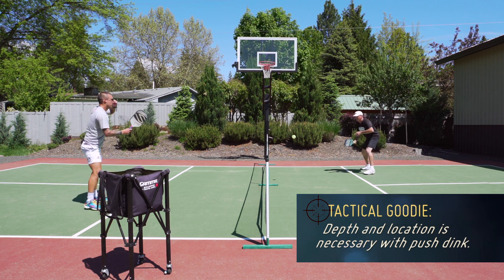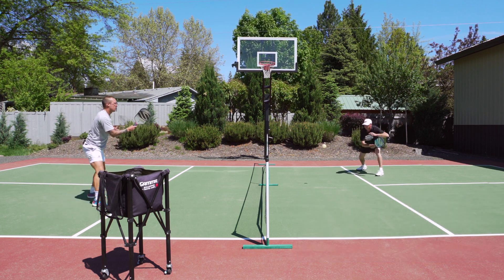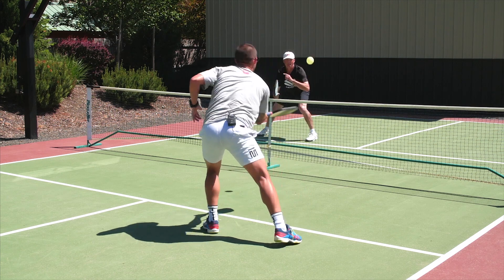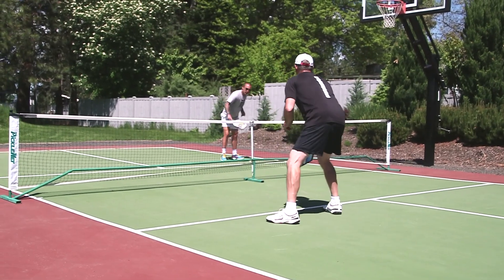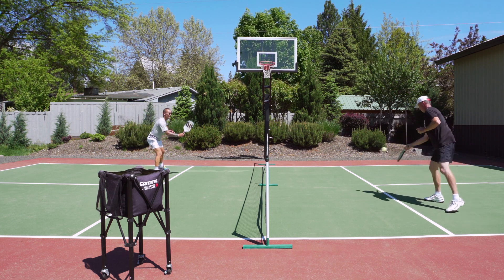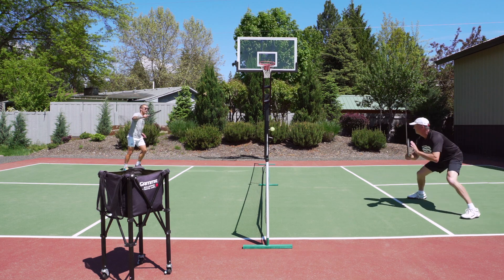So I can go anywhere — main objective is just moving him and keeping the ball down with that slice underspin. Now on the backhand side, I'm going to be going nine to three.